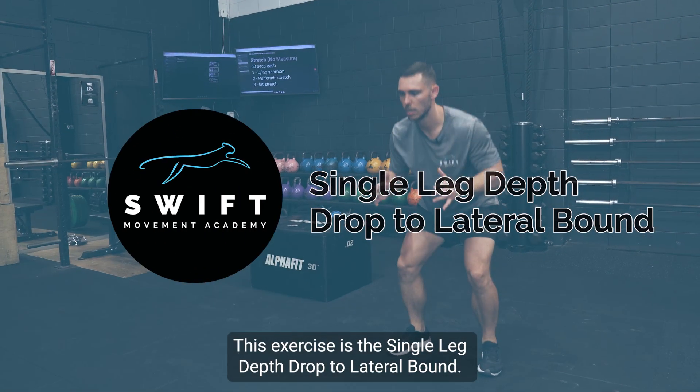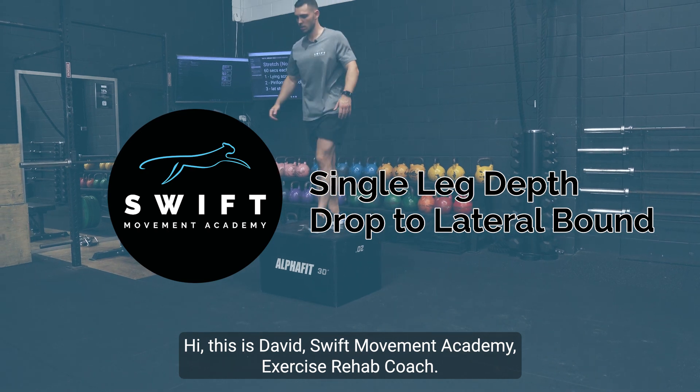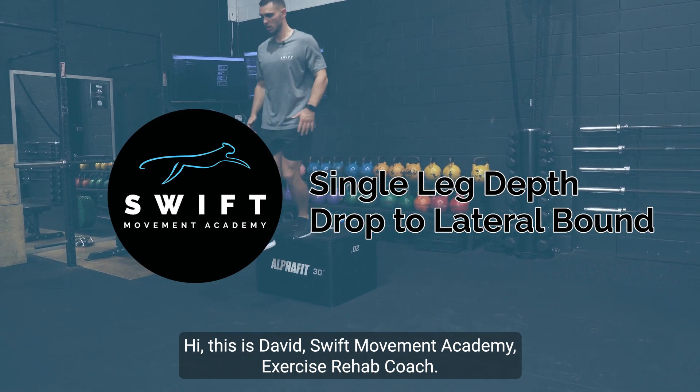This exercise is our single leg depth drop to lateral bound. Hi, this is David, Swift Movement Academy exercise rehab coach.